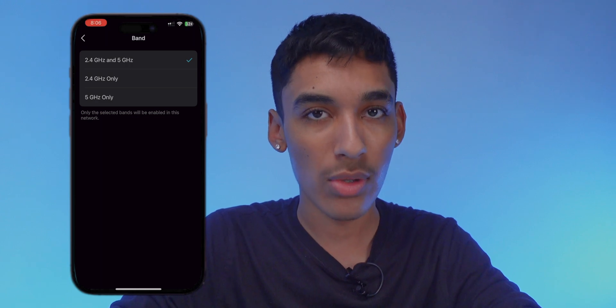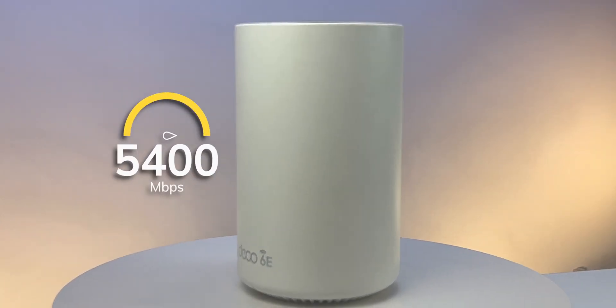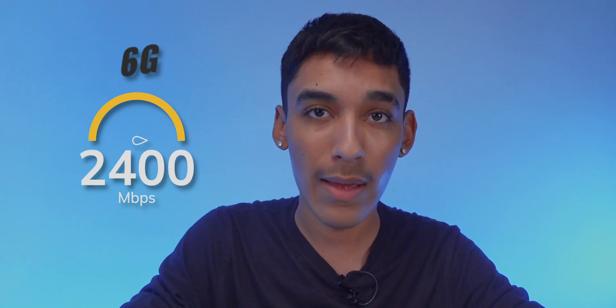You can also use the six gigahertz band for Wi-Fi directly. There are a total of three bands, and the speeds vary for a total of 5,400 megabytes per second supporting up to 200 connected devices. The 6 GHz band has a max capacity of 2,400 megabytes per second, 5 GHz is also 2,400 megabytes per second, and 2.4 GHz is at 574 megabytes per second.